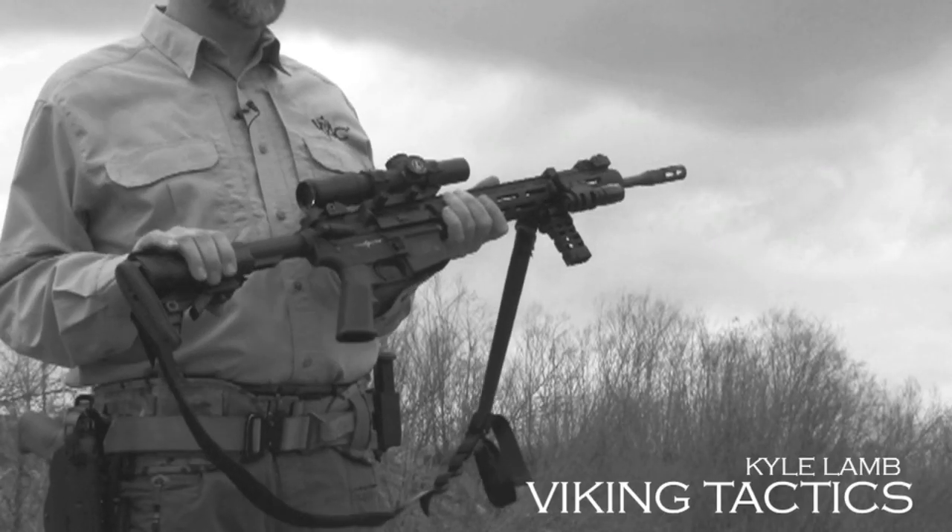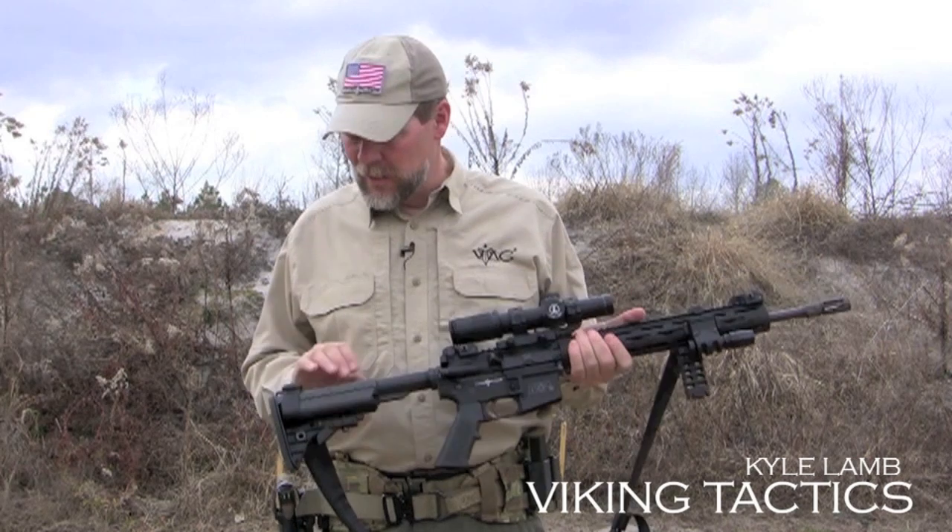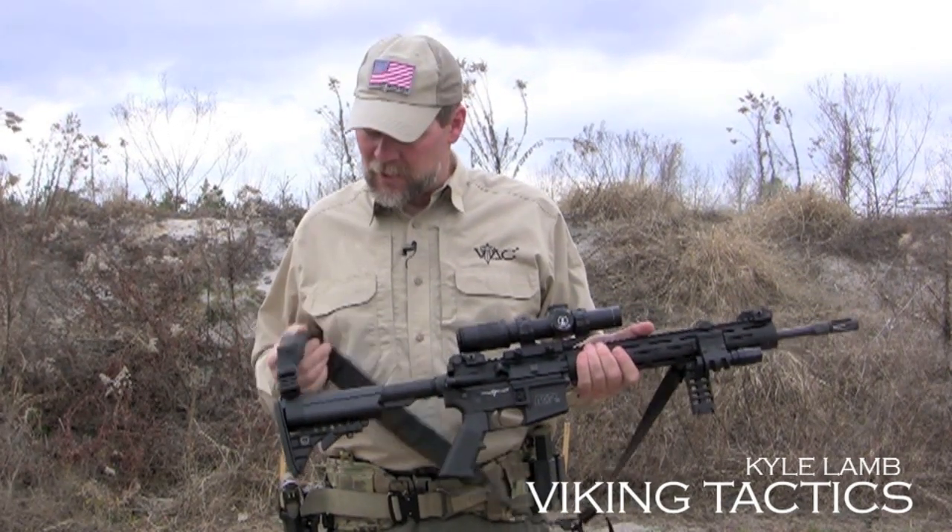First of all, we have a Veltor 6-position collapsible buttstock. It also comes with a 2-point quick-adjust sling from Viking Tactics. It's a padded version.